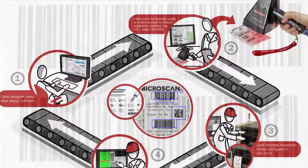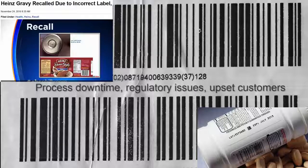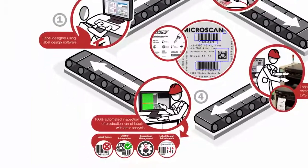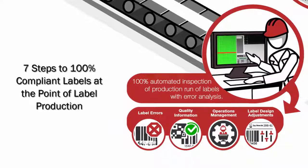When it comes to label quality, a lot is at stake. In addition to fines and rejected shipments, manufacturers take on the costs and other negative impacts resulting from process downtime, regulatory issues, and upset customers. In this video, we'll show you seven steps that will help you ensure that 100% of your labels are compliant with regulations and quality requirements at the point of label production.